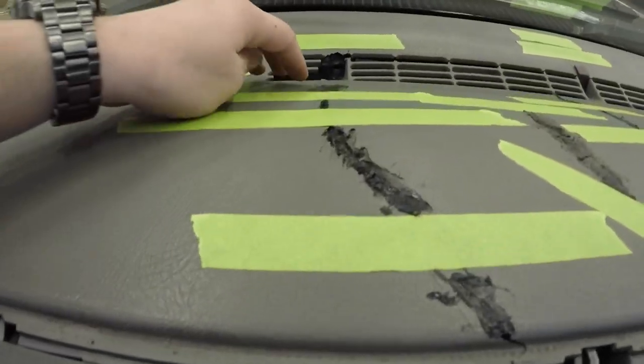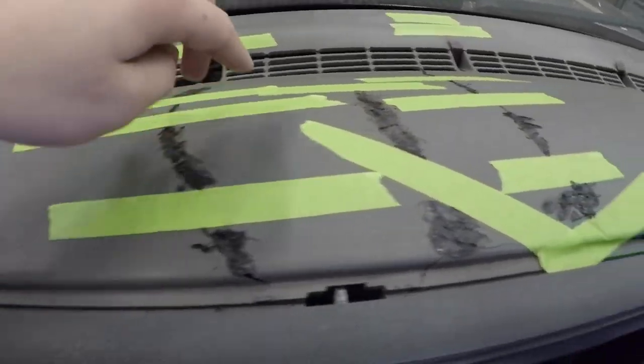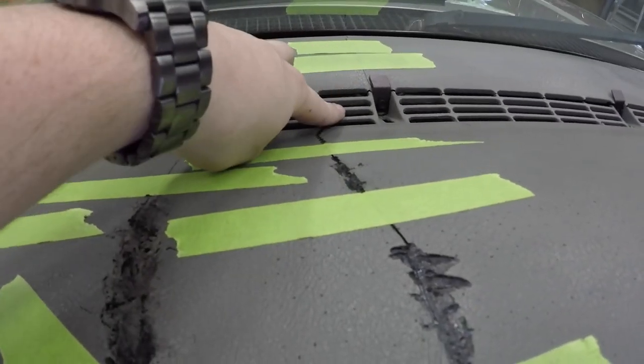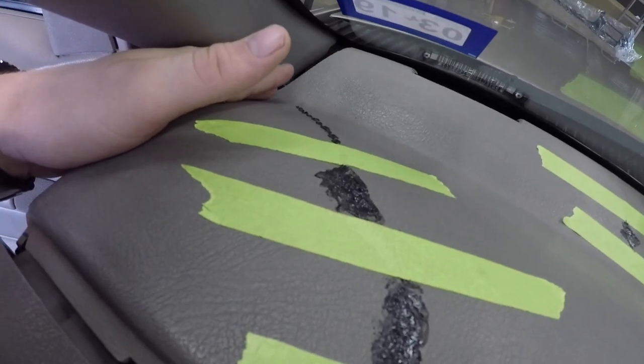Hey everyone, welcome back to another video. It's Kyle here with Lone Star Speed YouTube channel. Today we're working on a cracked dash in my 98 GMC Sierra. I showed y'all that in one of my earlier videos, but today we're actually going to try to fix it or at least start fixing it. As you can see, there's some cracks — a big one along here, big here, big here. I've already started so you can't see the before. Big one over here runs all the way down to the corner.